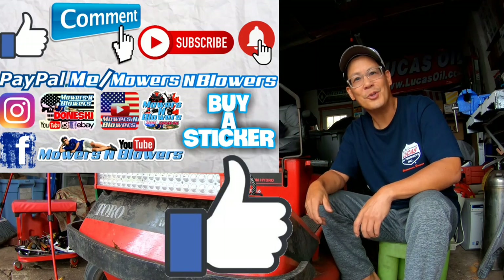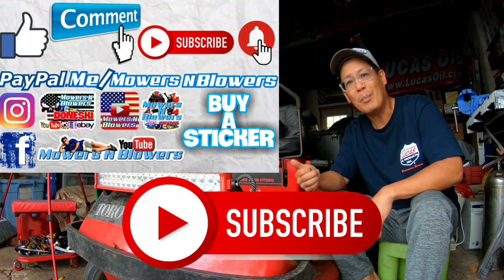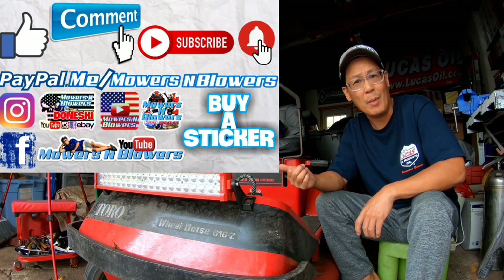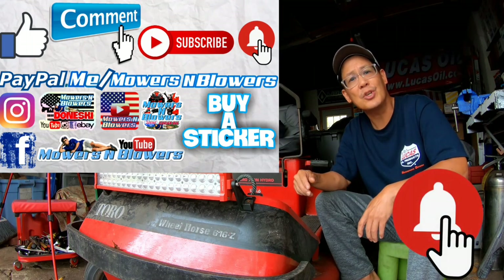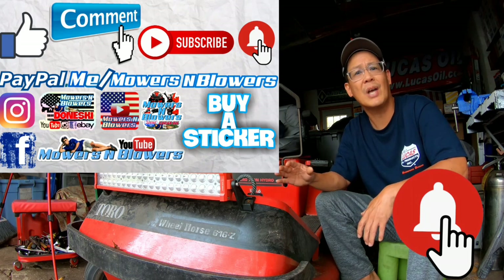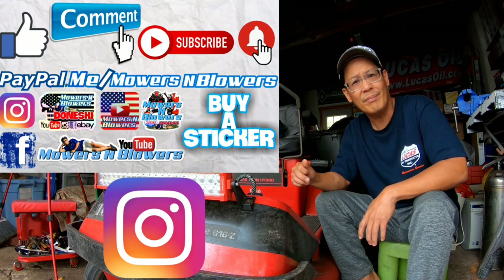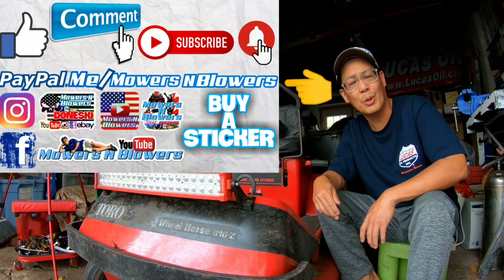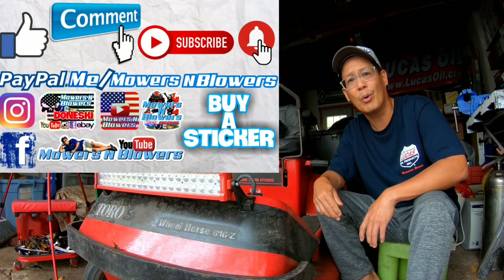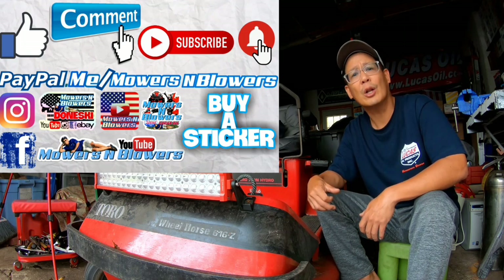If you enjoyed the video, remember to give me a like and comment below. Subscribe — it doesn't cost anything, it's free! Also hit that little bell so you'll get post notifications whenever there's a new video. Remember to follow my Instagram and Facebook as well. If you'd like to donate a dollar or two, PayPal dot me slash Mowers and Blowers — I really appreciate all the support. It helps keep the videos coming every day. Bye bye!